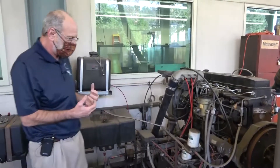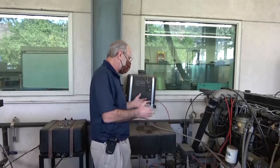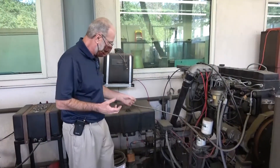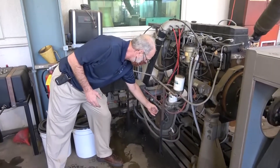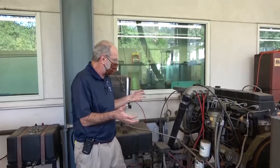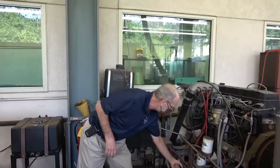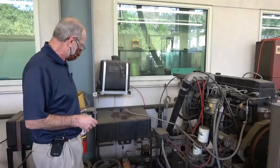Last thing to note is that this is a diesel engine. Technically it does not need electricity to operate, although it does need it for the injector pumps. It does have a kill switch right here — if that's pushed in, it's in the kill position. It cuts off all electricity, the fuel injectors stop, and the engine shuts down. We're going to keep that out when we run our experiment.